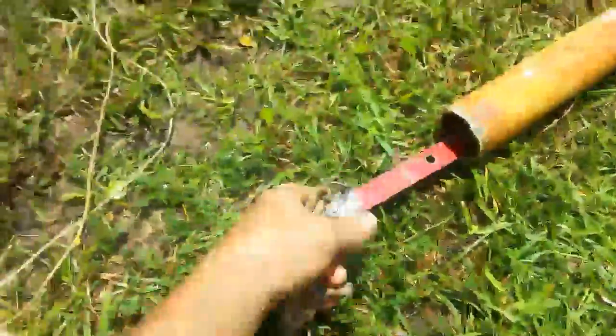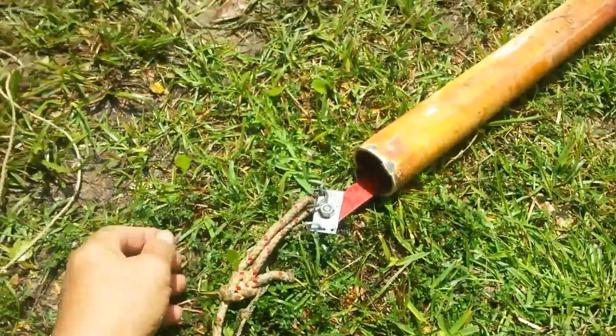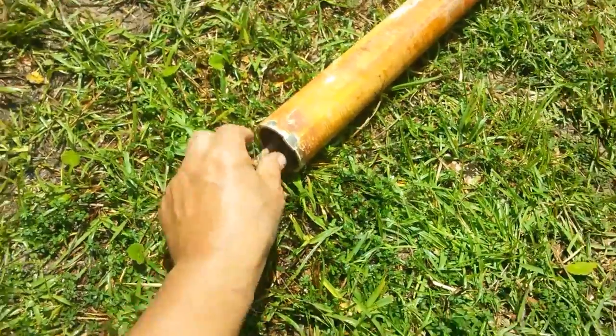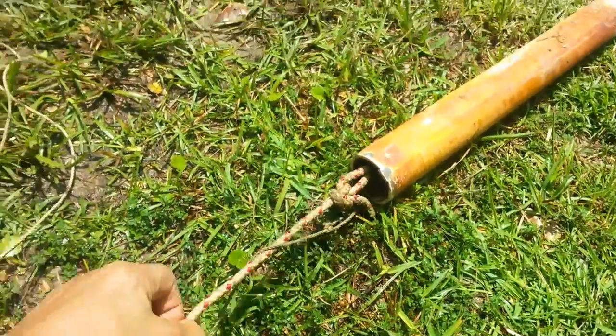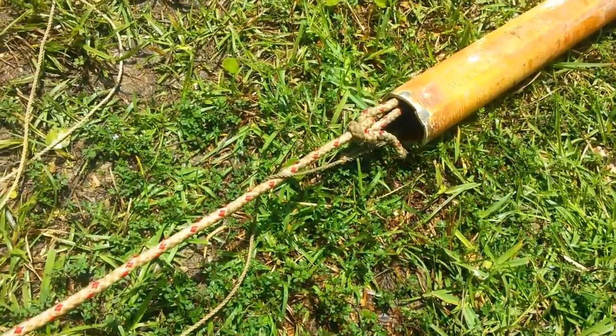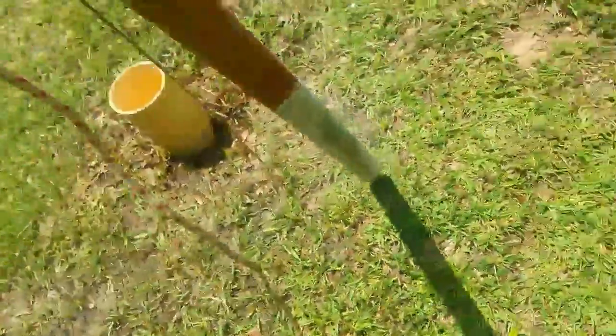Once you get down there, you can feel it bump in the pipe. You have to work with it until it enters that pipe. Once you think you're inside the pipe, you just jerk on the retrieval line a little bit like this and it catches and you can feel the resistance. And it will hold it in place.